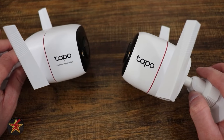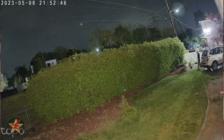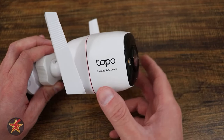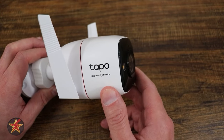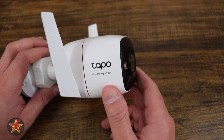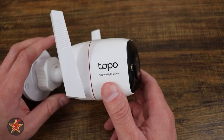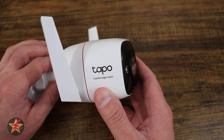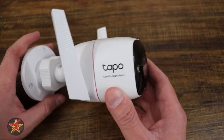These two cameras might look very similar, but I assure you, the difference is night and day. If you're looking for a wired 2K outdoor camera that has remarkable nighttime color vision, you're in the right place. Hello, I'm Wanderer001, and this is my review of the TP-Link TAPO C325WB.